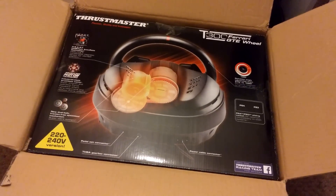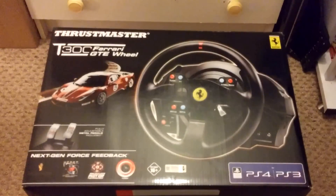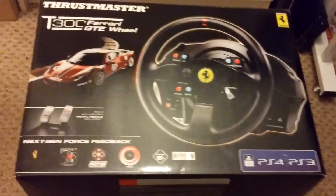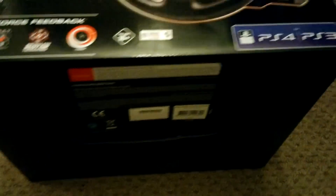That means you're going to see a lot of games on this wheel. I'm really excited to try this because this is my first proper experience with a racing wheel. I've tried it at expos, arcades, and at my friends' houses, but I've never actually owned a wheel, which is kind of a new experience in itself.